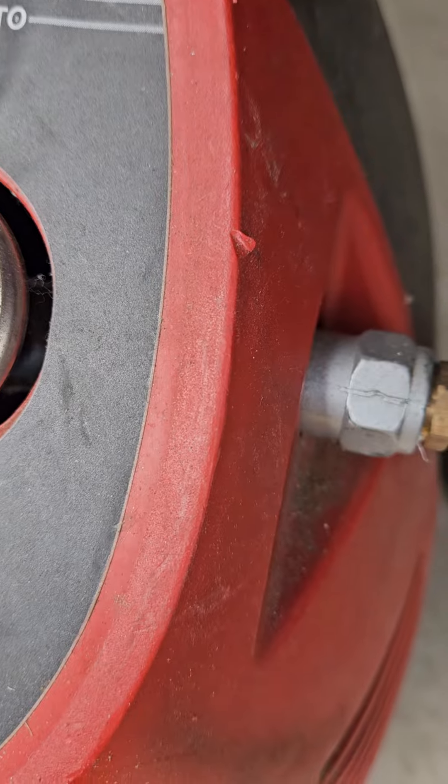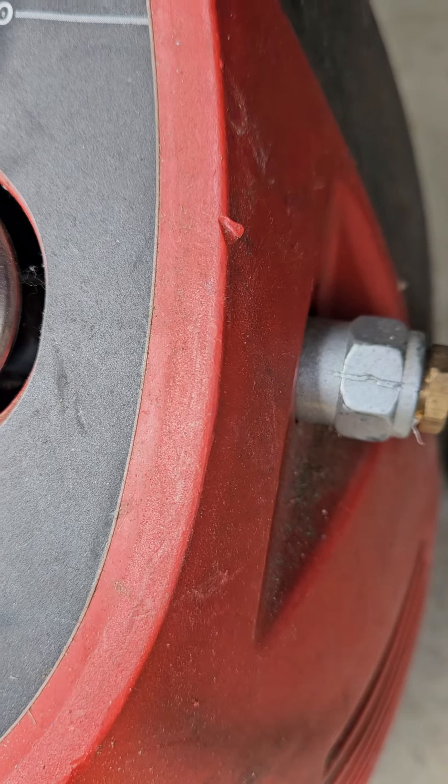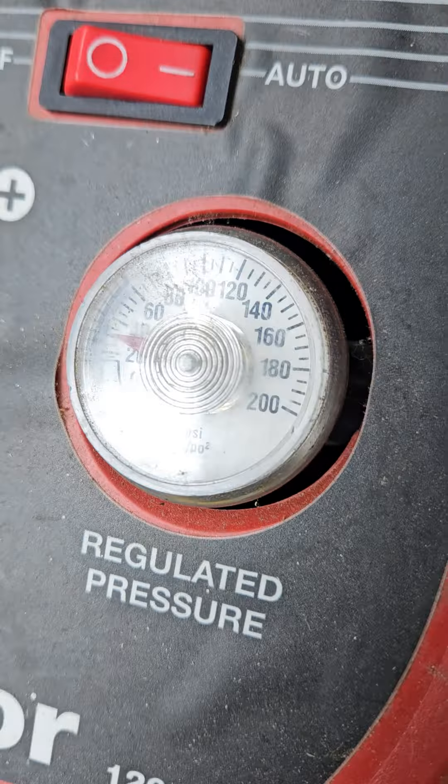That was at like 40, dropping down to 30. That's how much is in the tank — yeah, one and a half gallon tank. That's pretty cool, it's a lot.